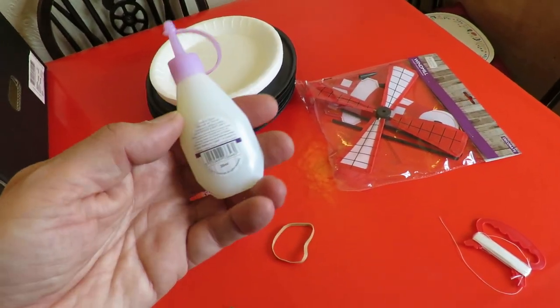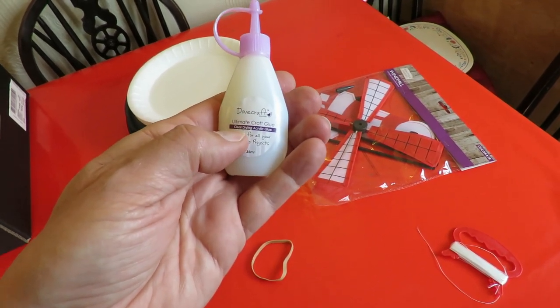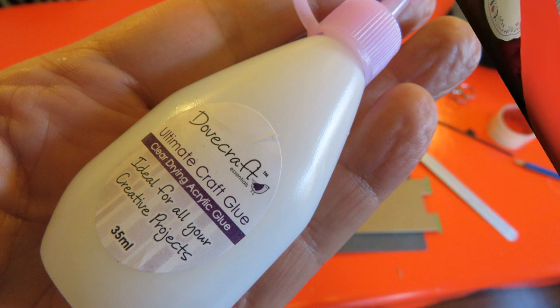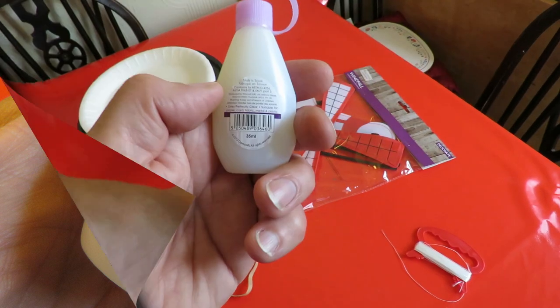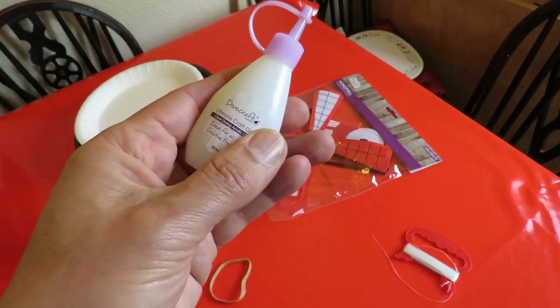Glue. I saw this in the bargain store in the craft section — Ultimate Craft Glue, clear drying acrylic glue, ideal for your creative projects. On the back it says dries perfectly clear, suitable for paper, card, fabric, metal and plastic. So we'll find out whether it works — I've no idea.